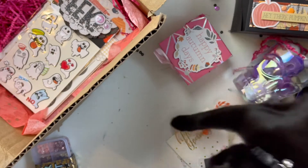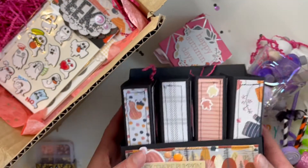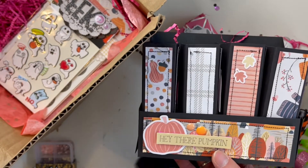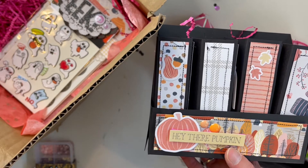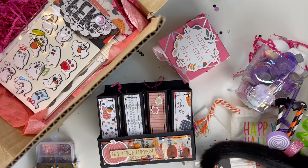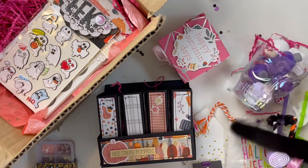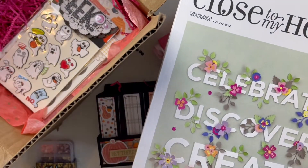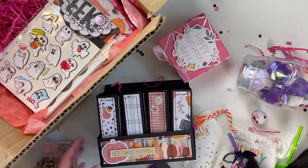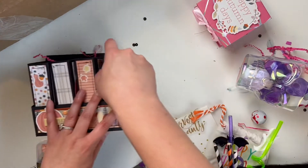Next, let's do the big thing — this is a bookcase I made using some products from Close to My Heart, which is a company where you can purchase products through a distributor. They send you a magazine with all of their products. I do have some process videos of what I made here, and maybe more coming. I'll show you everything inside this bookcase — I do have a process video for it as well.